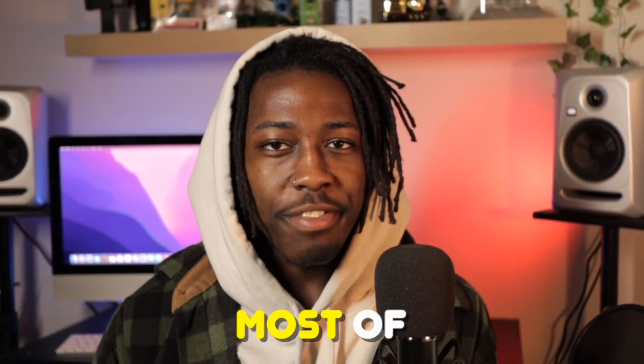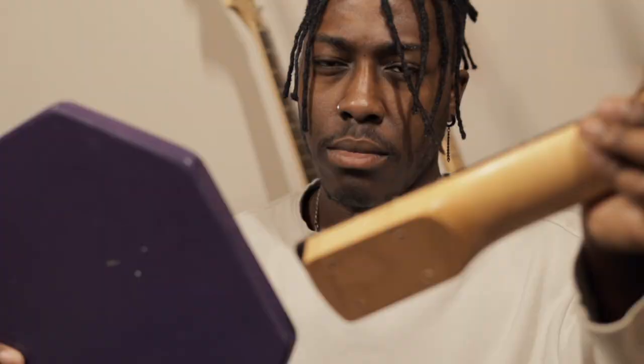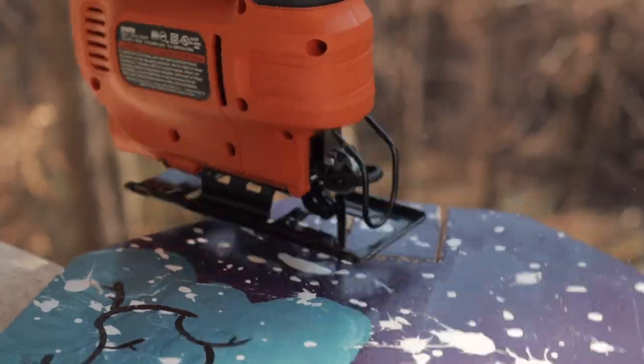I've been playing guitar for most of my life. I've studied the theory, developed a style, and I even teach people how to play it. But I wanted something more — something that stimulated my brain in new ways and would require me to stay sharp and adapt when necessary. And since I play guitar, why not make one?